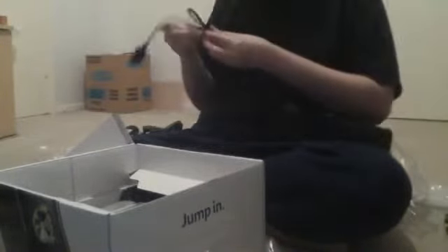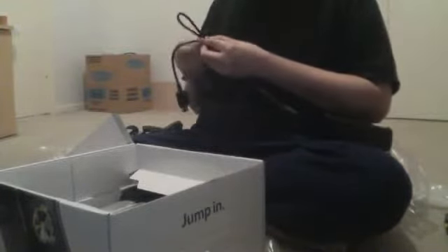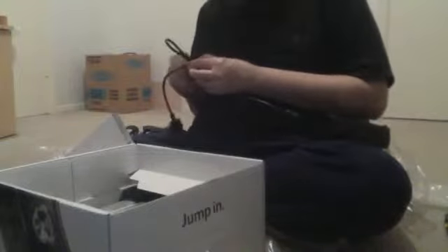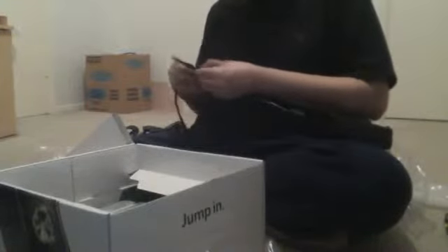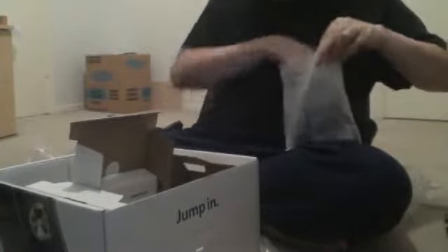This looks a lot different than the back of the old Xbox 360. They were gracious enough to pack in an Xbox 360 controller and a thing of batteries.